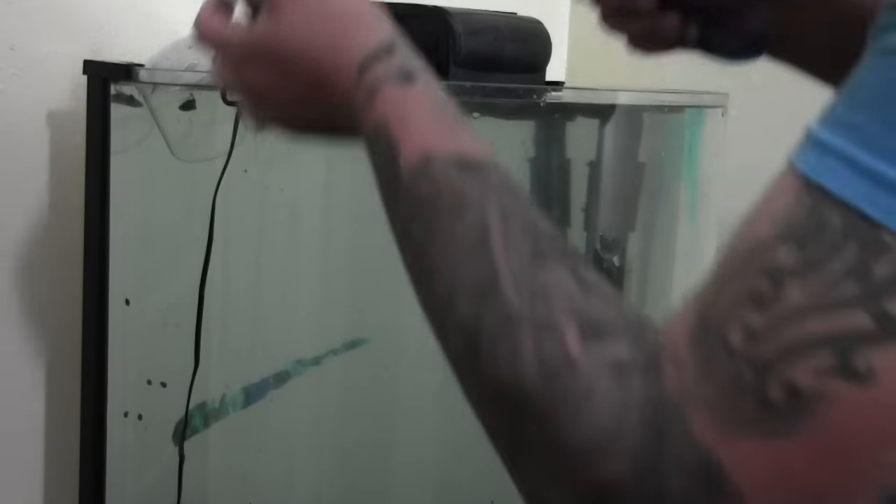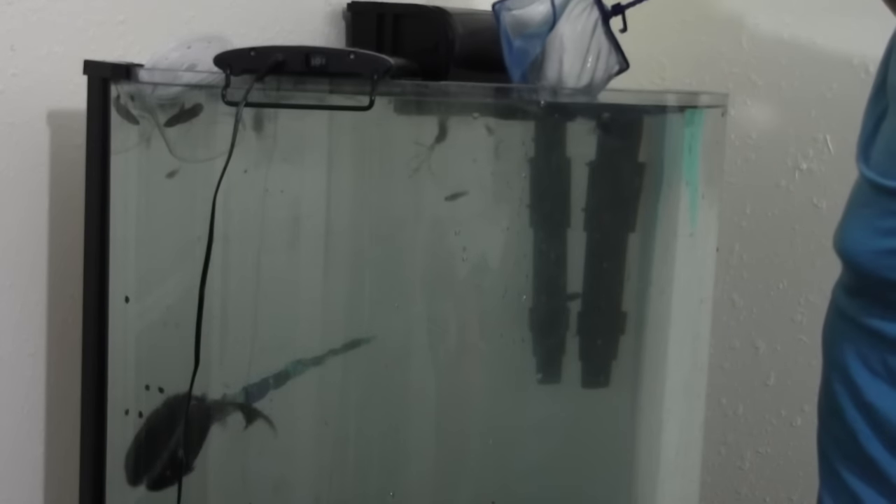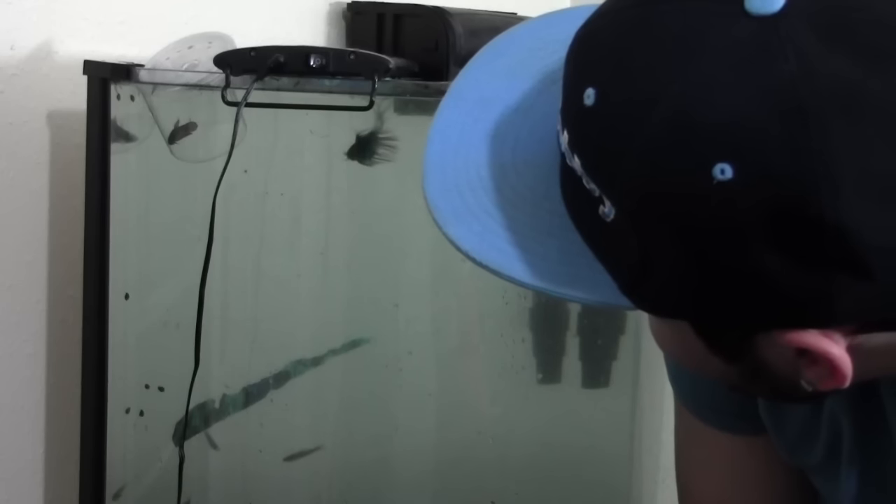My favorite fish. The betta fish is in there too, and a bunch of pond fish. The betta fish is going straight to the other female betta fish.